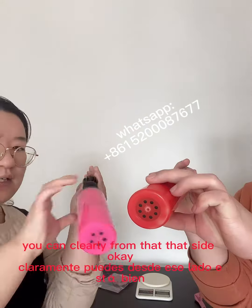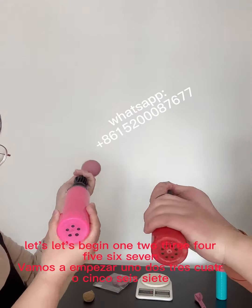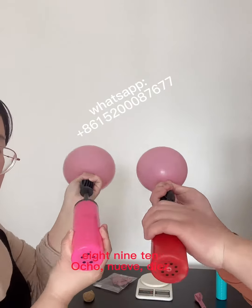You can clearly see from that side. Let's begin: one, two, three, four, five, six, seven, eight, nine, ten.